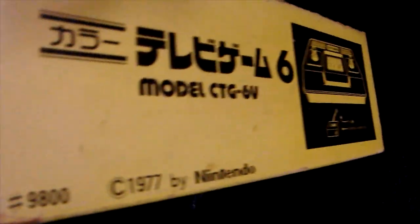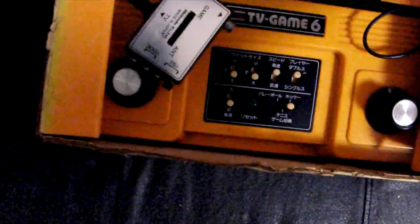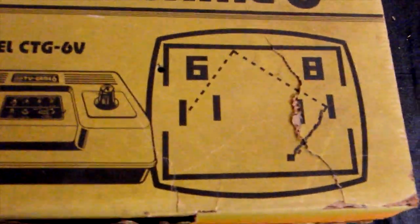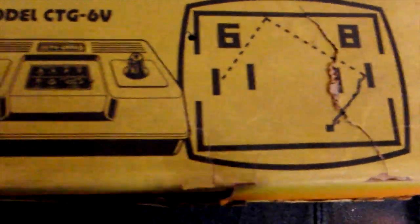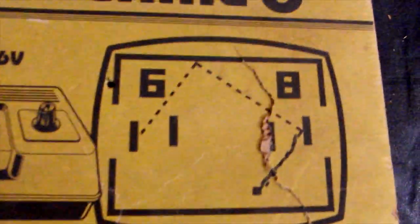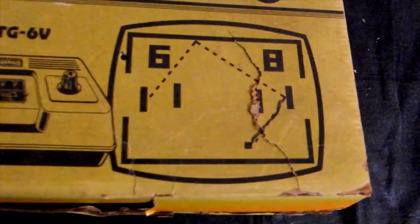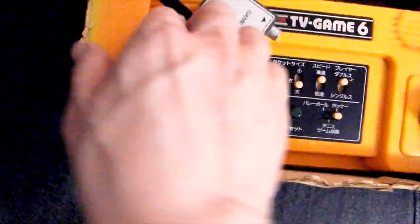Let's open it up. On the back it says 'TV Game 6' — Color TV Game 6. It does look like the graphics were a little bit fuzzy; I don't know if it's beat up or just that old. It's just like pong because it is a pong console — plug and play. You've got doubles, the ball goes back and forth, and you score a goal.